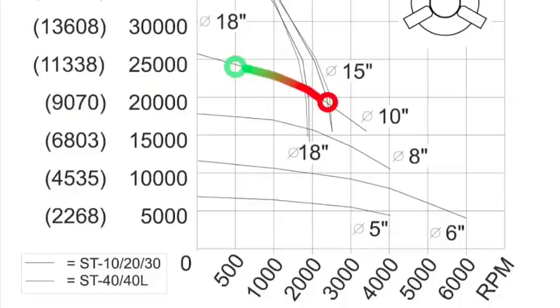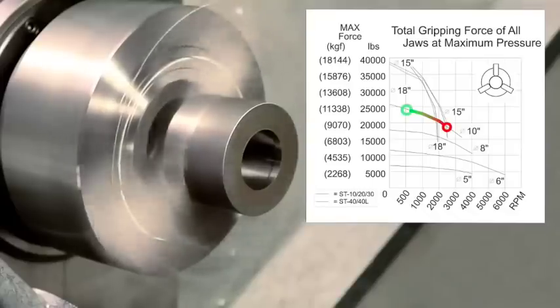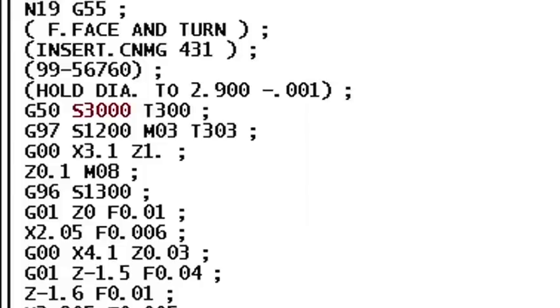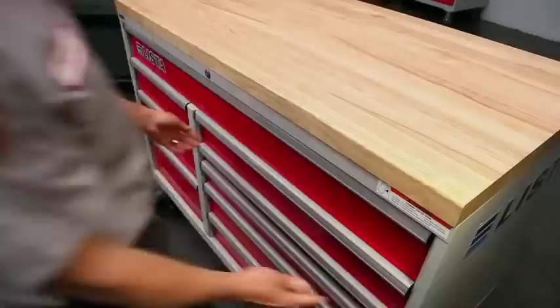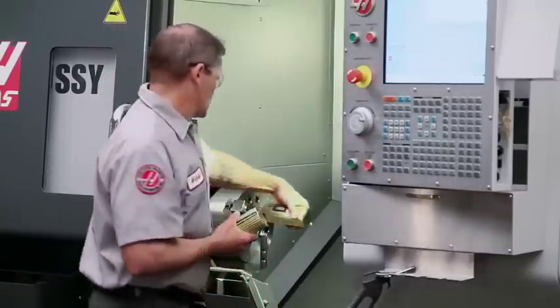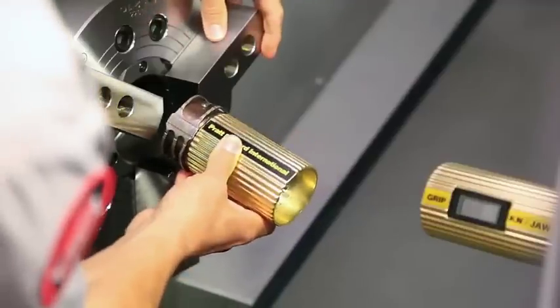This reduces gripping force as spindle speeds increase. Set your chuck pressure based on the highest RPM in your program. To demonstrate the loss of gripping force, we will use this electronic gauge, which displays how much force each jaw is exerting against the workpiece.